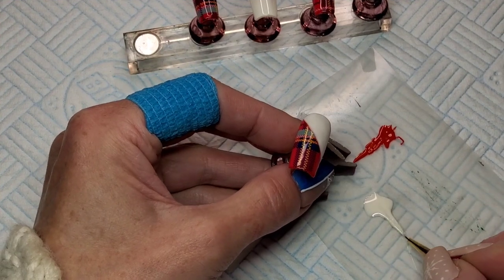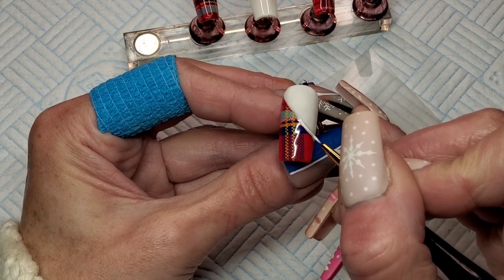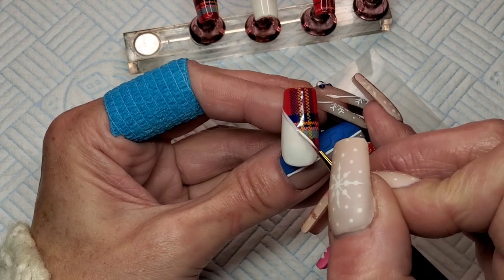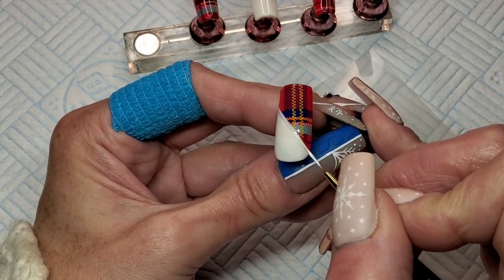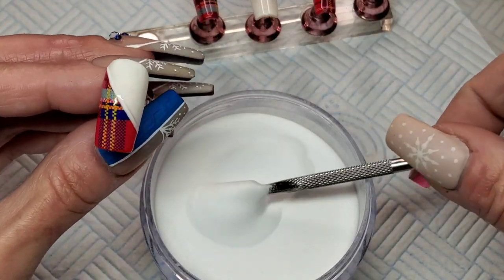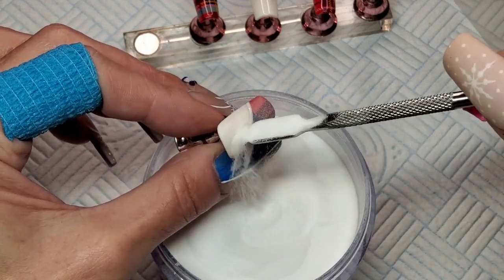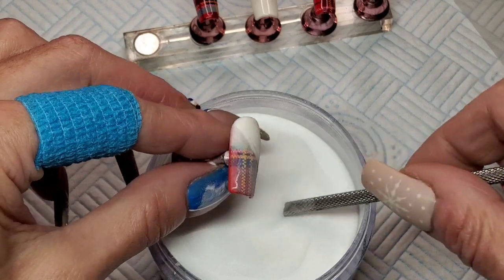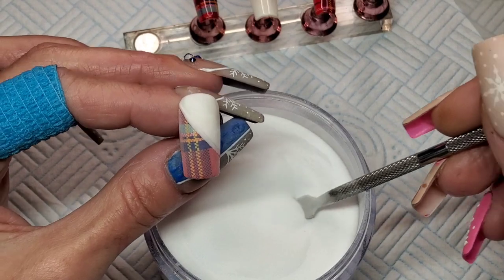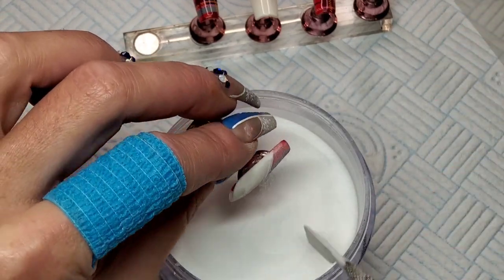I'm just going to start by doing a line straight across and then I'm just going to sprinkle clear acrylic into that and stick that in the lamp for 30 seconds. Tap it off, let it soak in for a second, and then give it another coating and stick that in the lamp for 30 seconds.